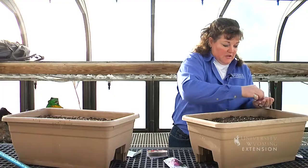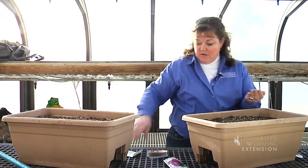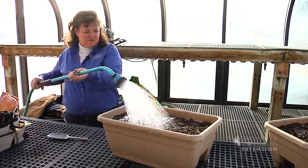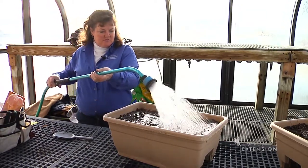If you have kids in the family, you can include them in this, and then they will understand how plants grow and probably be more interested in eating maybe some unusual vegetables the family hasn't tried before. It also improves those winter blues that we have to deal with here in Wyoming. This has been Donna Quinn for the University of Wyoming Extension. You're watching From the Ground Up.